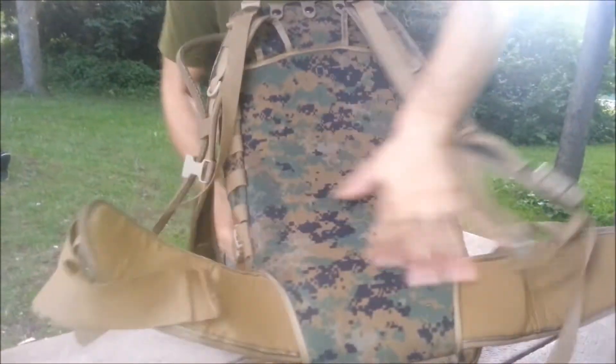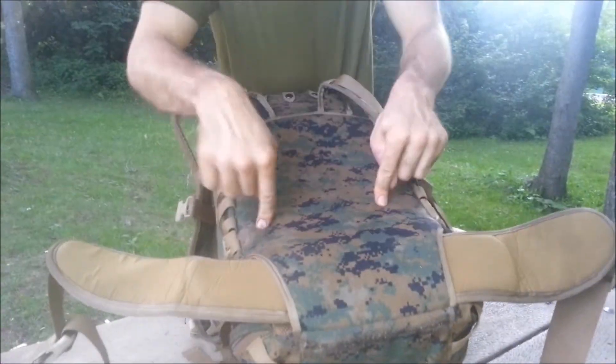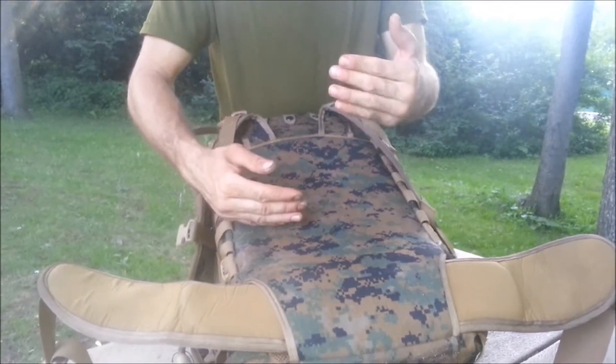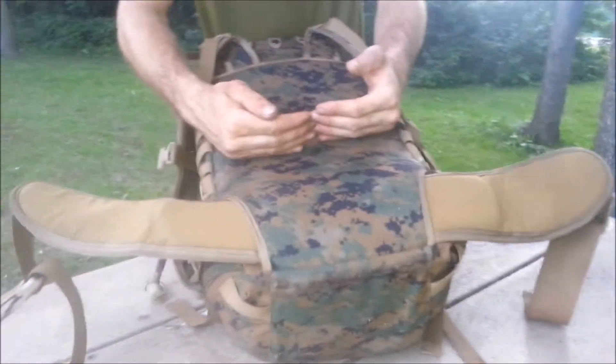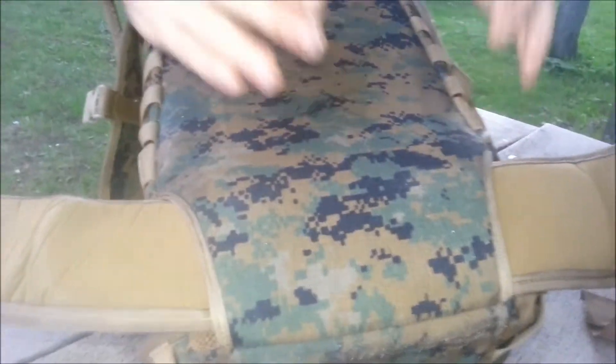This is the Recon Assault Pack, which is the USMC Corpsman Assault Pack. It's a hard pack, so as soon as you have some compression on this panel, you have to reconfigure things in your backpack to keep that nice curve here. For running, this is the best pack I've ever had.